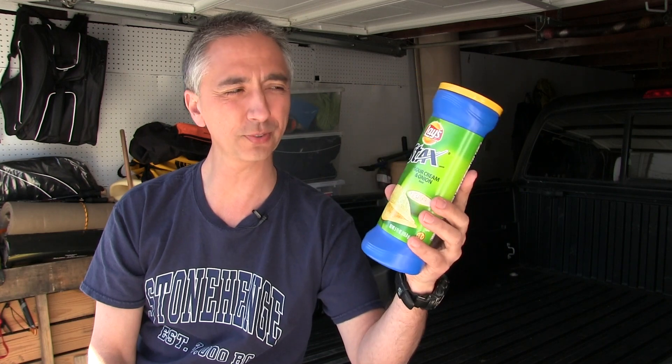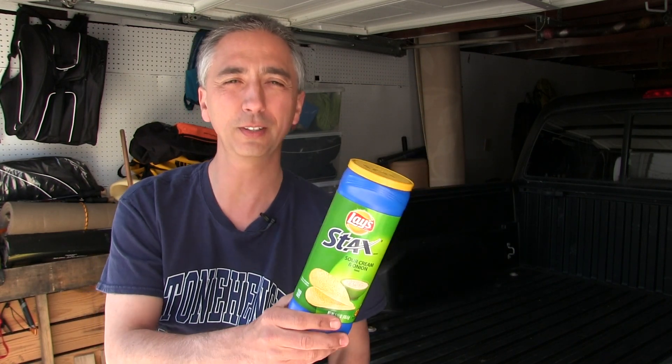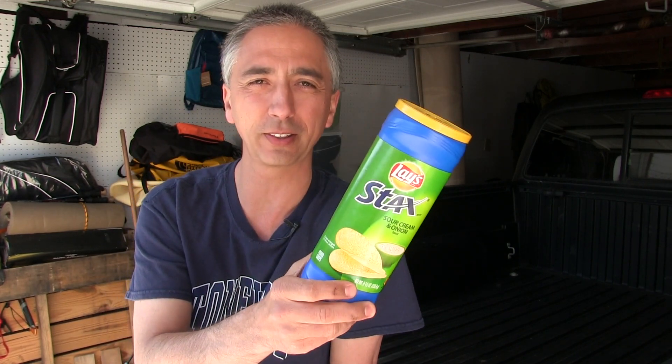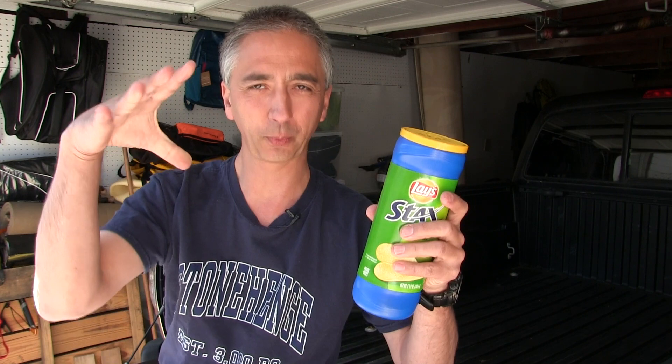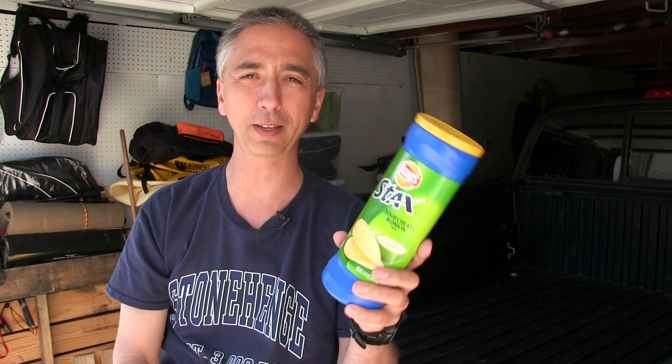Is it possible to use chips as a fire starter? Absolutely. As I'll demonstrate in this video, the greasier the better. These Lay's aren't actually that greasy. I should have bought a regular bag, a big old bag of regular Lay's dipping chips, but boy, I'm just salivating thinking about eating this.